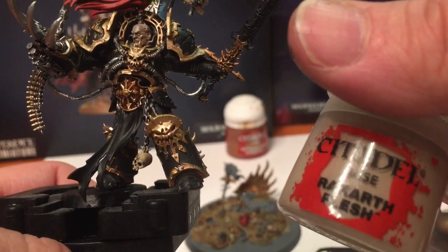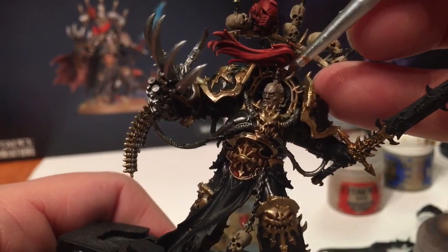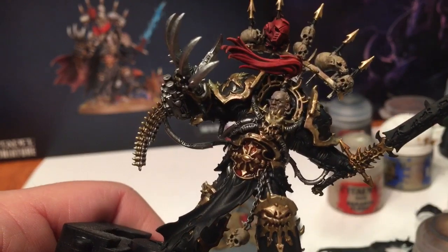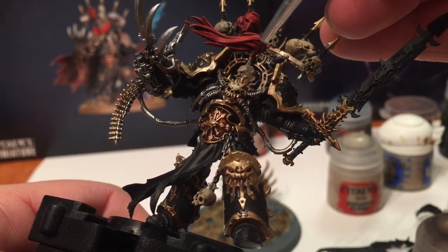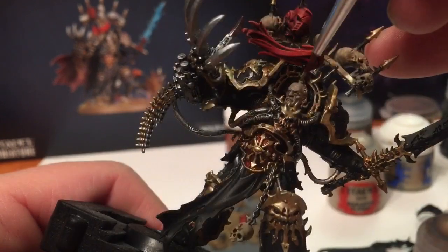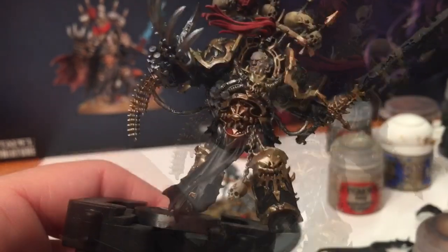What we're going to do now for Abaddon's head is take that Rakarth Flesh we used earlier and with a very very detailed brush, just push on the highlights - just to clean up some of that shade, dry brushing over there as best we can. We're going to add some more of that color there. We'll leave it for a minute, let it dry, and then come back with a highlight layer.